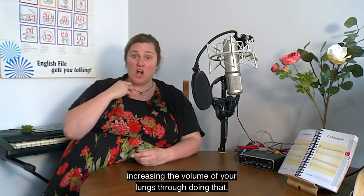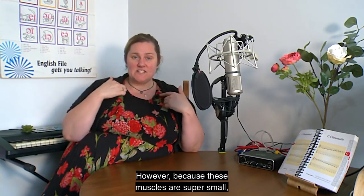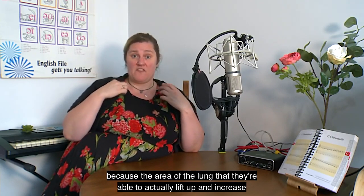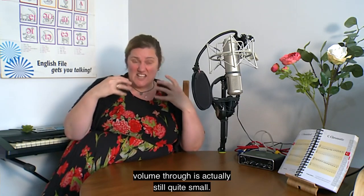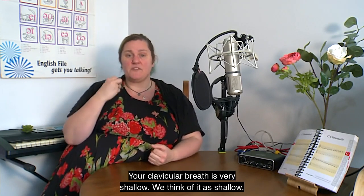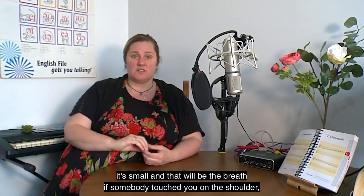What's happening is your clavicular muscles are lifting up, increasing the volume of your lungs, which is pulling air in. However, because these muscles are super small and the area of the lung they can lift is quite small, your clavicular breath is very shallow — we think of it as small and shallow. It would be the breath if somebody tapped you on the shoulder.